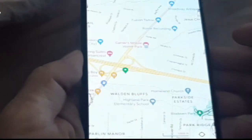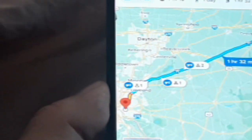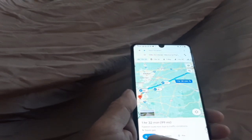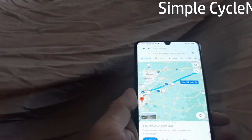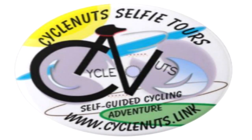And voila! There you go — it's ready to go. You just simply click start, and that is the simple tutorial for how to get the smart guide to work. Happy trails!